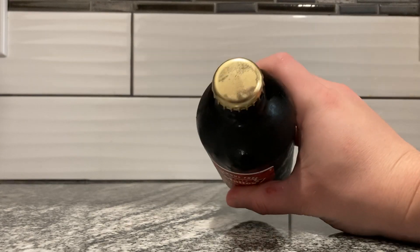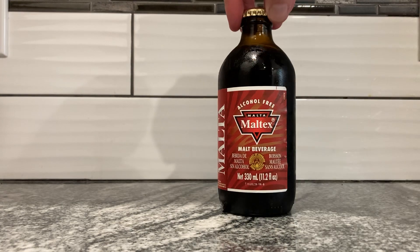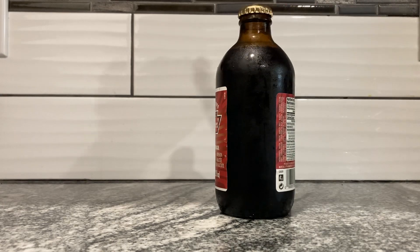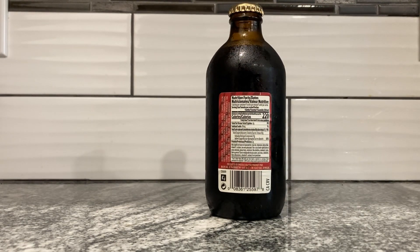Here's the top of the bottle — it's not really all that interesting, just a bronze-looking thing. It's 330 milliliters or 11.2 fluid ounces, so it's a little bit smaller than your normal bottle of whatever — bigger than a can, though. Here are the Nutrition Facts and Ingredients, which are in French and Spanish at the same time.